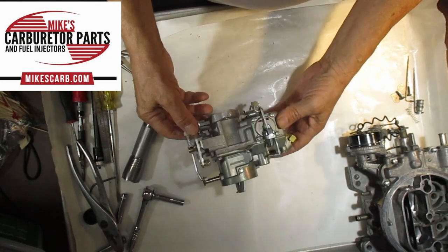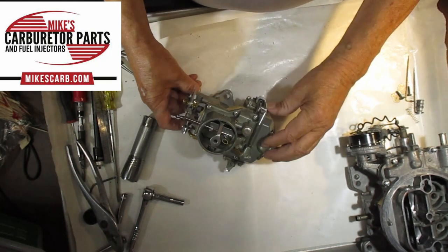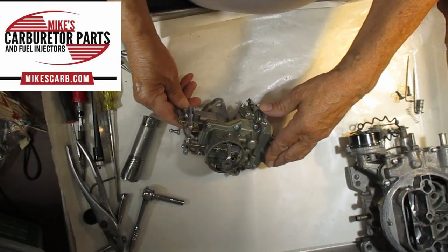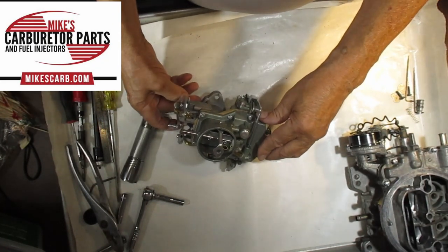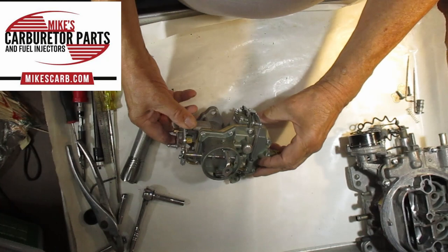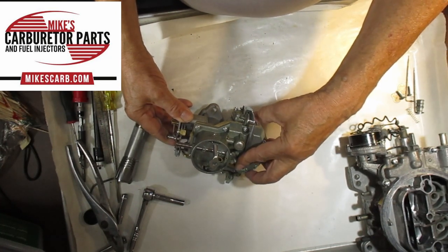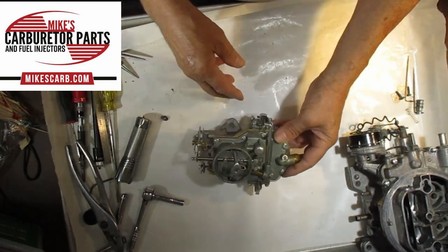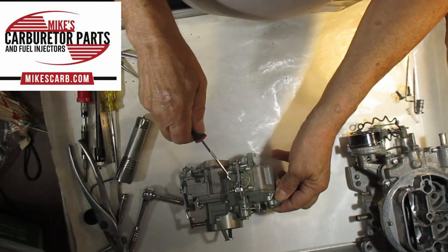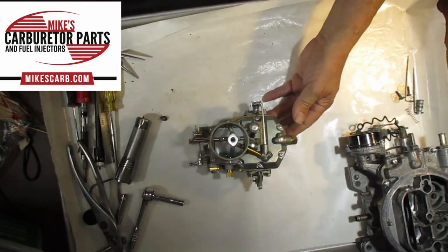When you rev it up, you can see it's pulled out — the spring pushes it out. You don't want it coming out of the hole. At idle it pushes back in, and when you rev it up the spring uncovers the hole. You adjust it by bending this little tab in or out depending on what you need, and that's all there is to it. Thank you for watching.